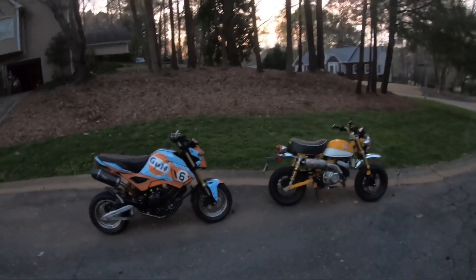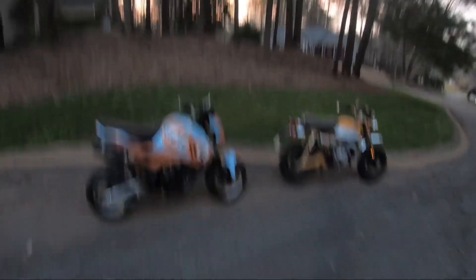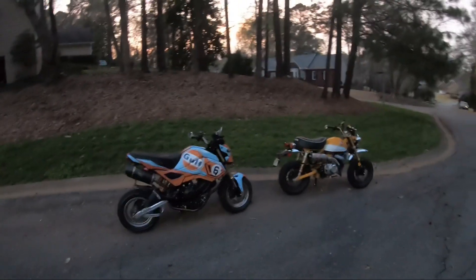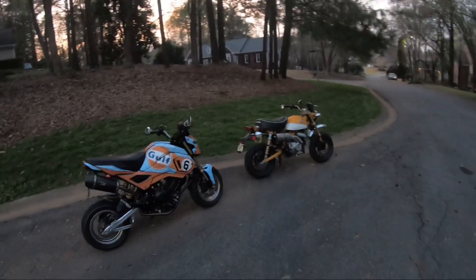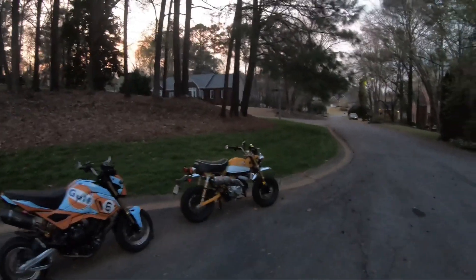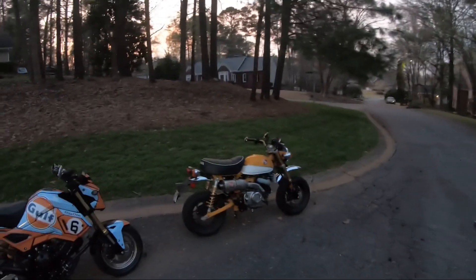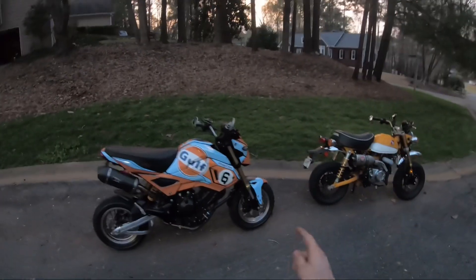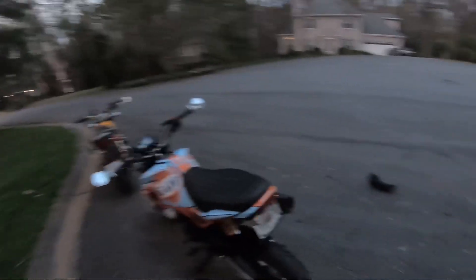If you guys have any questions regarding this 300 Grom, be sure you leave a comment below and I'll try my best to answer it for you. With that being said, that is where I'm going to start wrapping up today's video. Hopefully you guys enjoyed. If you did, be sure you show some support by dropping a like. If you're new around here, consider hitting that subscribe button. And most importantly, be sure you hit that booty. I will see you guys in the next video. Peace out.